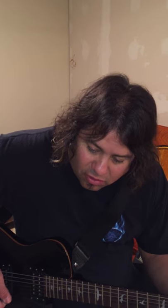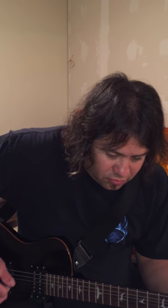Here's my clean channel so you can hear how clean that is.